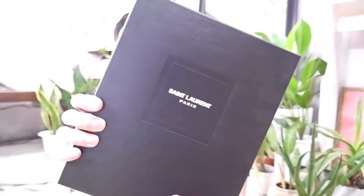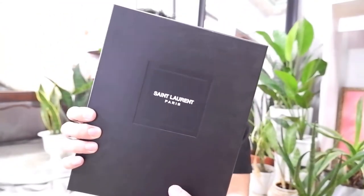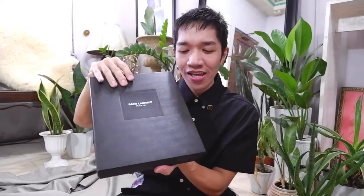So here it is. It comes with this very, very beautiful black box by Saint Laurent Paris — just a thin, elegant box. You know how much I love the packaging of luxury bags; that's why I love collecting the boxes as well. Let's open in 3, 2, 1 — yay! Carefully. And here is the black dust bag of the bag.